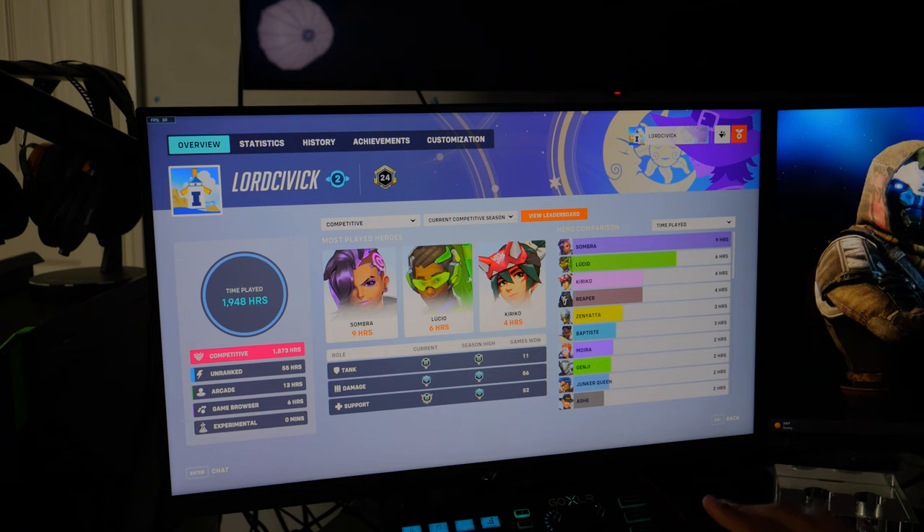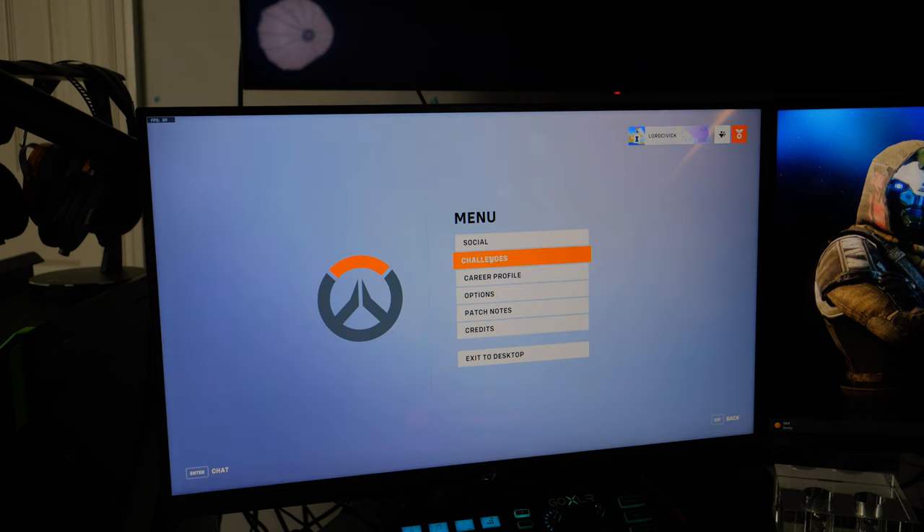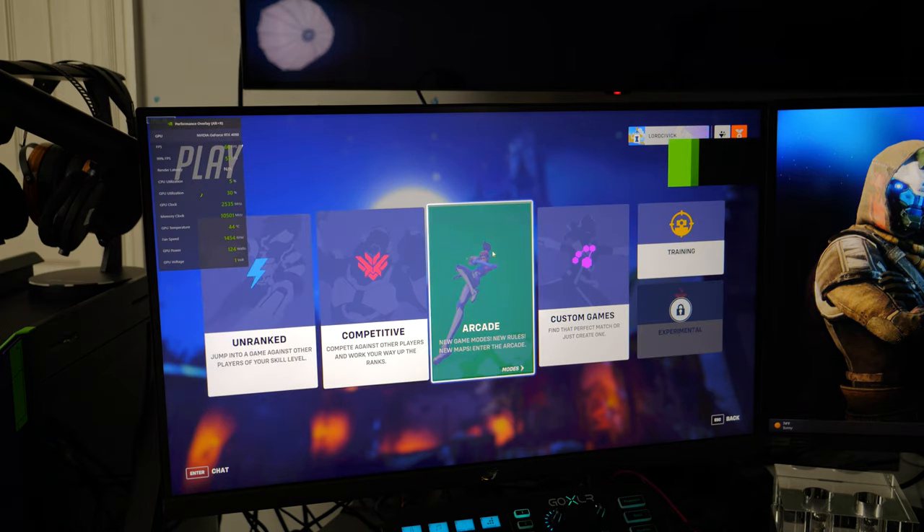Another thing — I don't know if it has to do with the display being bigger or the uptick in resolution — but a lot of the text is much more readable than on my 1080p display. I'm currently sitting about three feet away and I can clearly see that I'm Plat 5 on tank, Diamond 5 on DPS, and Plat 1 on support. On the X25 Predator at 1080p I would literally have to go right up to the screen to read anything, and even then the text was so small it was hard to make out.